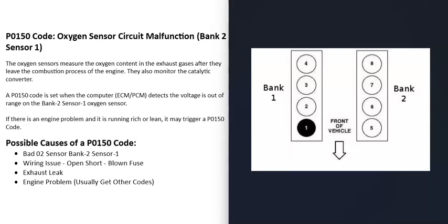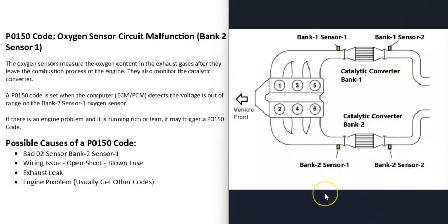When you have a V6 or V8 engine, there are going to be two banks on the engine. Bank one is always the side of the engine with the number one cylinder. If you Google your engine's cylinder location or firing order, you can locate the number one cylinder — that side is bank one, and the opposite side is bank two.